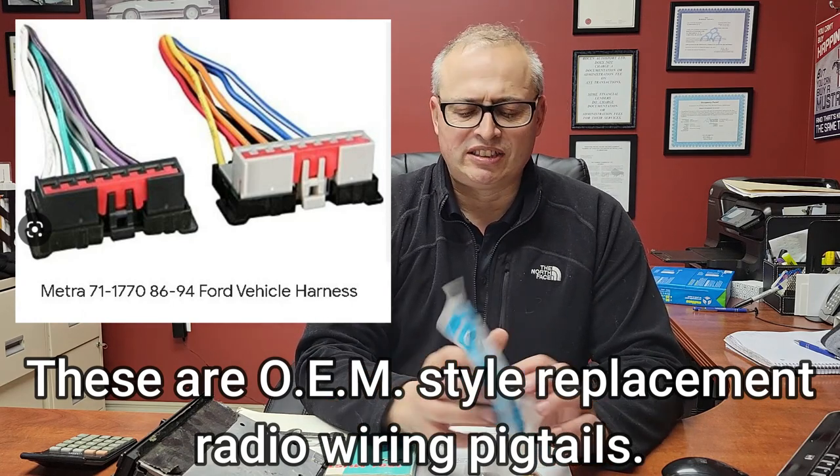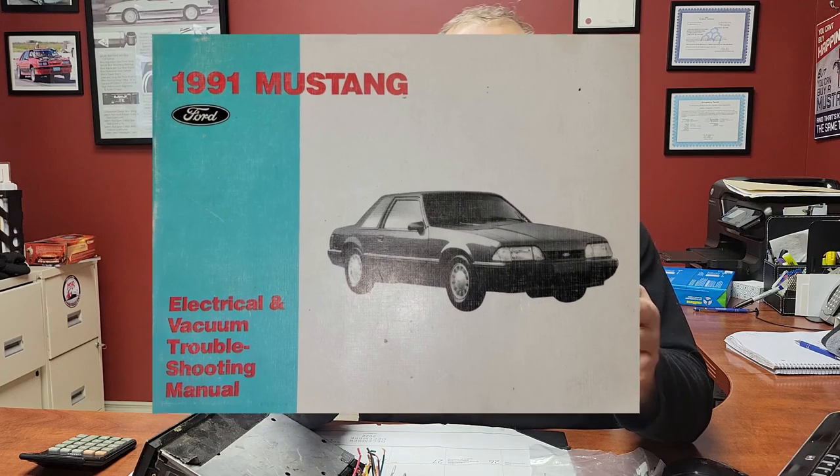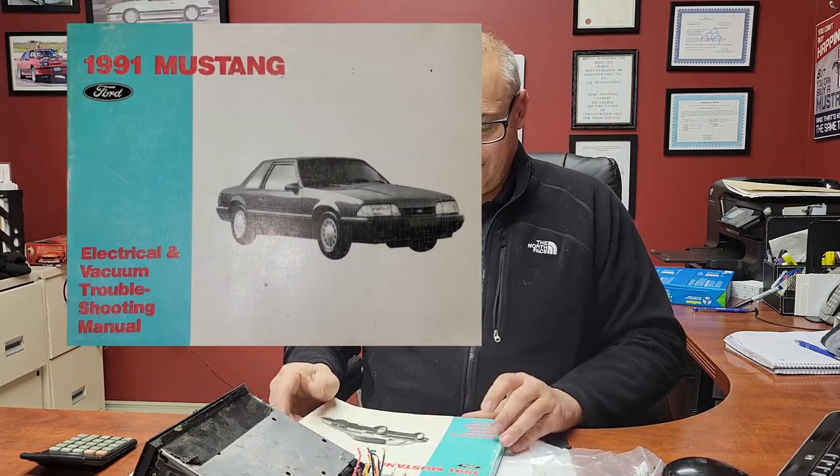It covers Ford Lincoln Mercury, 86 to 2004. And I have this book — I've had it for years. I bought this book in 2003 for $55 from a Ford dealership. That was big money back then. It's such a useful book. So you get to the stereo components section.